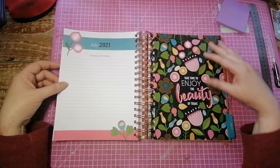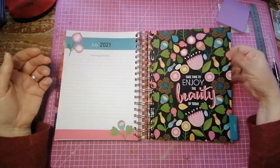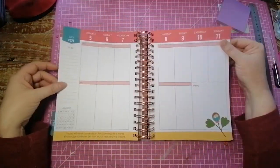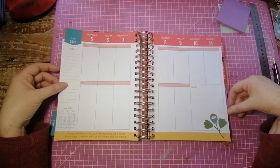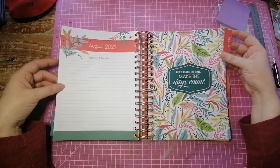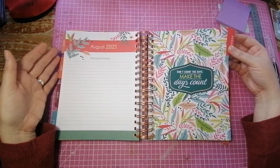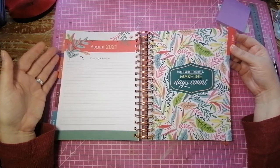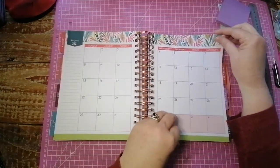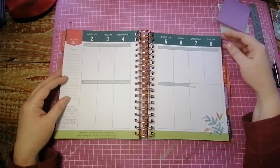July — 'Take time to enjoy the beauty of today.' I love that with the black background, it makes everything just pop. So, so pretty. August — very nice, very, very pretty. 'Don't count the days, make the days count.' It's an old saying but it's a good one. Here's the monthly — I love that with the different greens. Very, very nice.